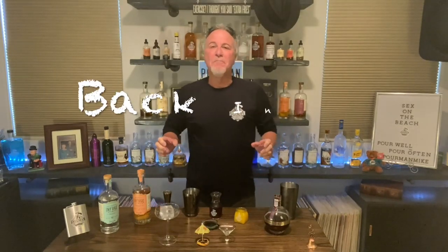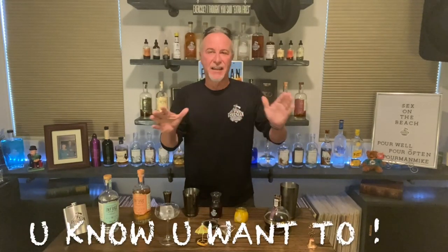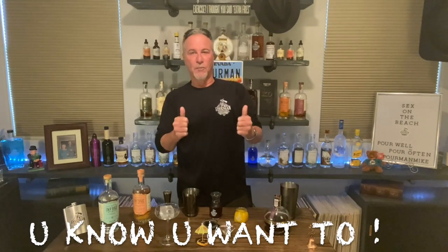Hey gang, welcome back to the poorhouse. Thanks for tuning in. Before we get started, reach down and hit that subscribe button so you don't miss any of the future adventures of your old pal, poor man.